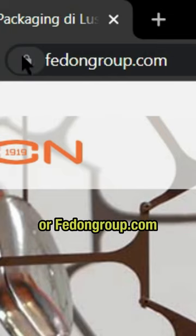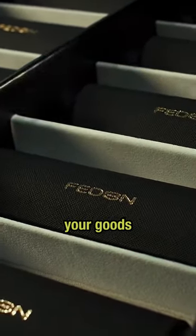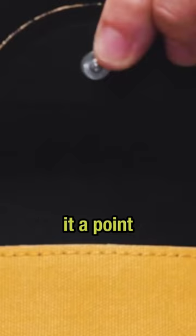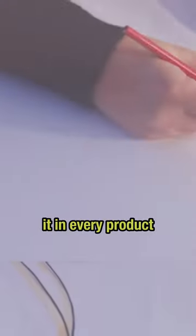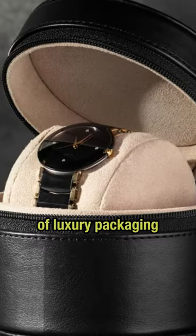Feedon, or feedongroup.com, specializes in high quality leather cases to protect and elevate your goods. I love these guys because they make it a point to understand your brand identity and internalize it in every product they develop. Take this case for example — and by the way, they do all kinds of luxury packaging.